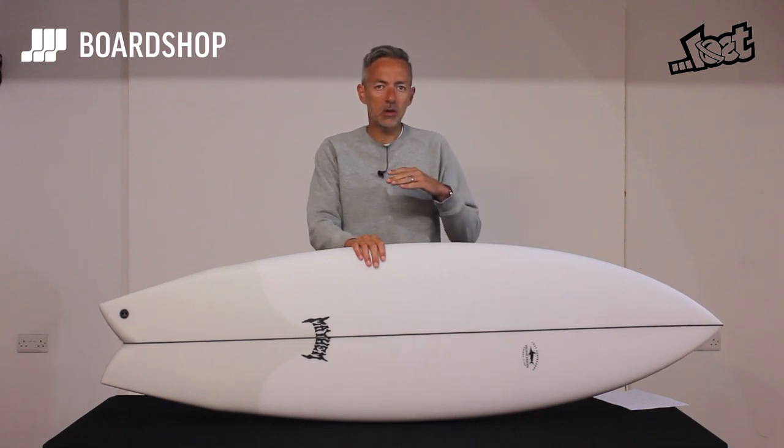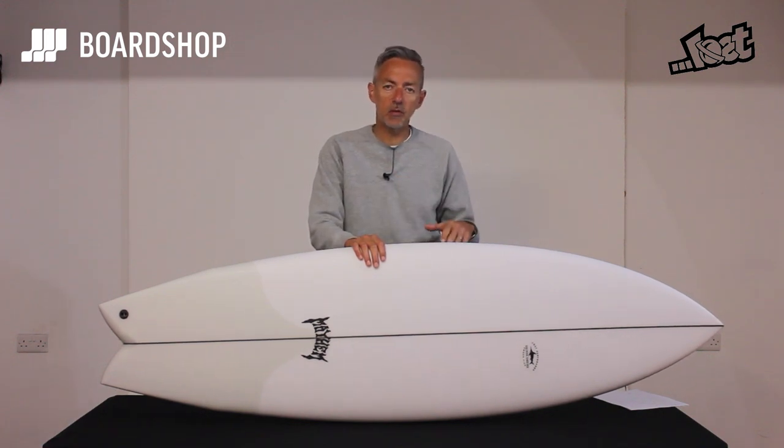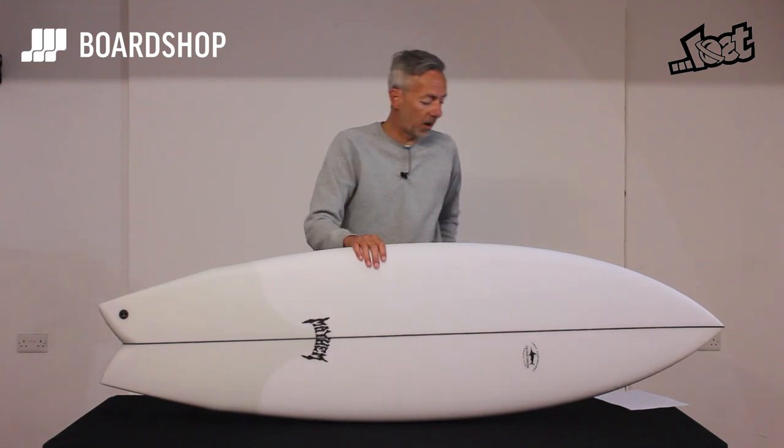If you're only going to have one board it's a good choice, but it also sits really nicely above a groveler or below a high performance shortboard. It's the kind of board that you're going to be able to surf probably 70% of the times in the waves that we get in Northern Europe.